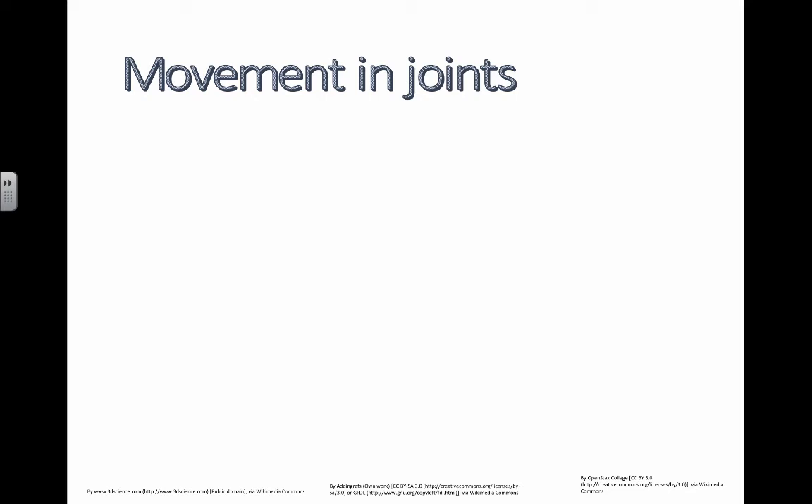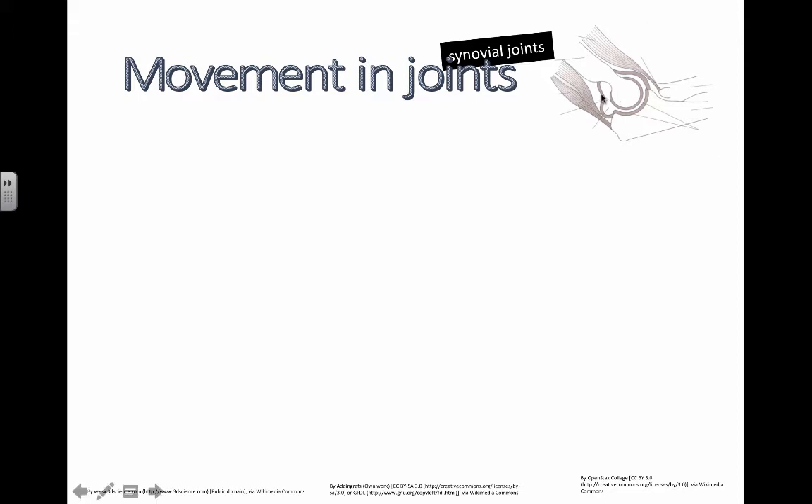This is just a quick video to look at movement in joints and different ways that you can move joints depending on the type of joint. We're talking of course about synovial joints in general. You have some synovial fluid in here. You should be able to identify the biceps and the triceps as antagonistic muscles that work opposite each other in order to bring about some types of movement.